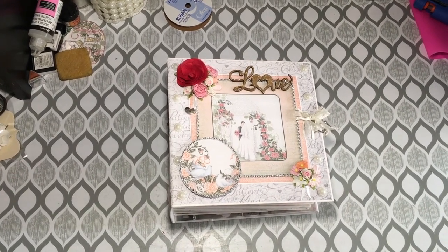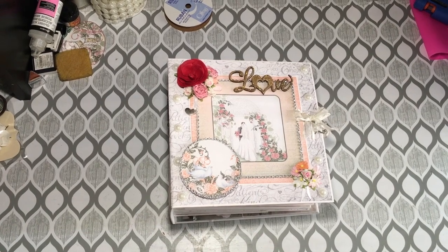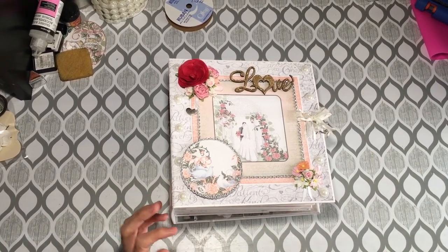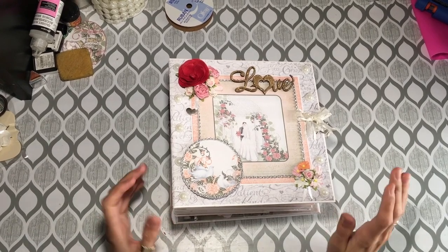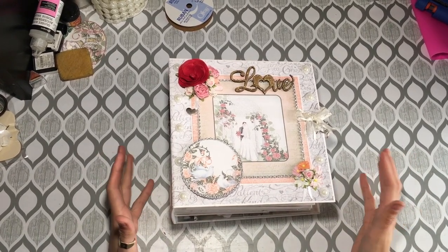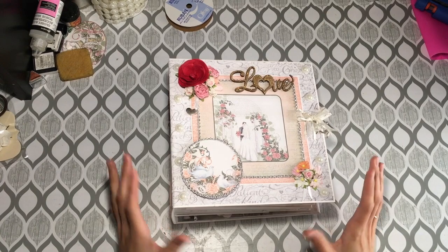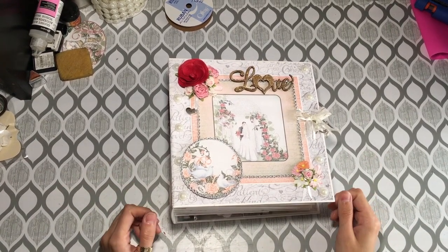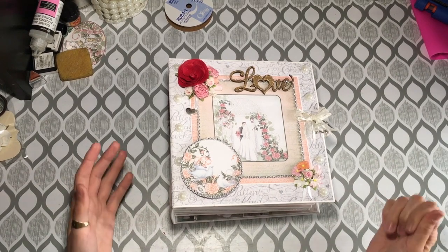Hey guys, it's Kate back at Kate's Crafts. I have another wedding album to share with you today and I finished it just in time. I just ran out of my glue, so crisis averted — the album is finished — but I do need to buy more glue now to move on to the next thing.